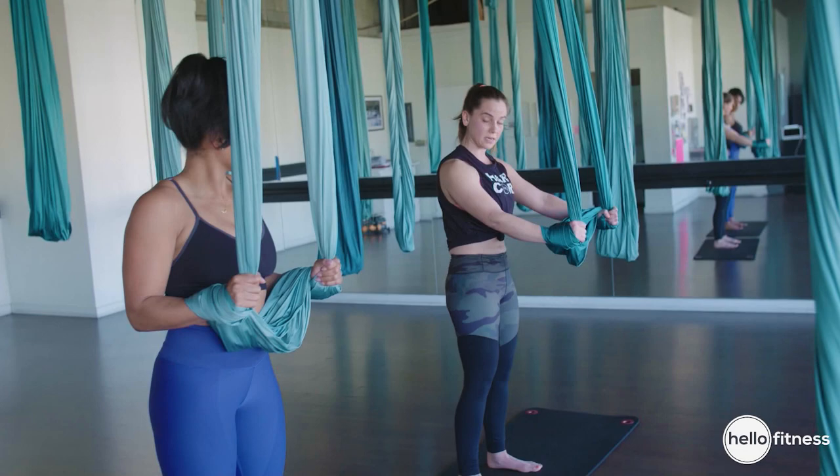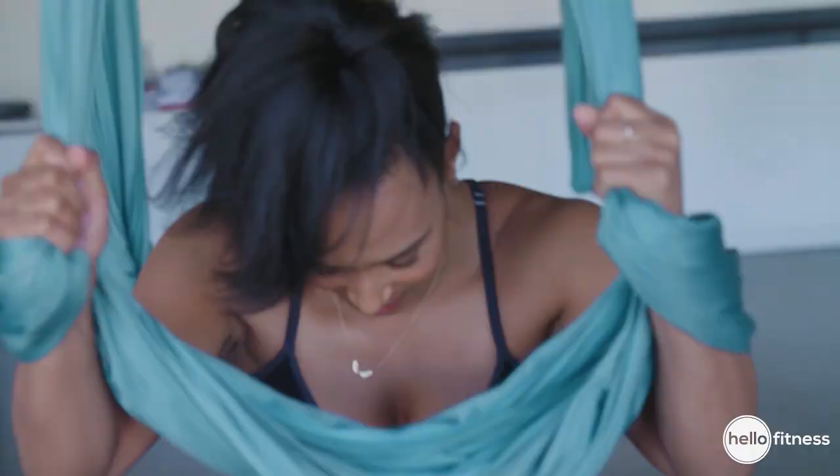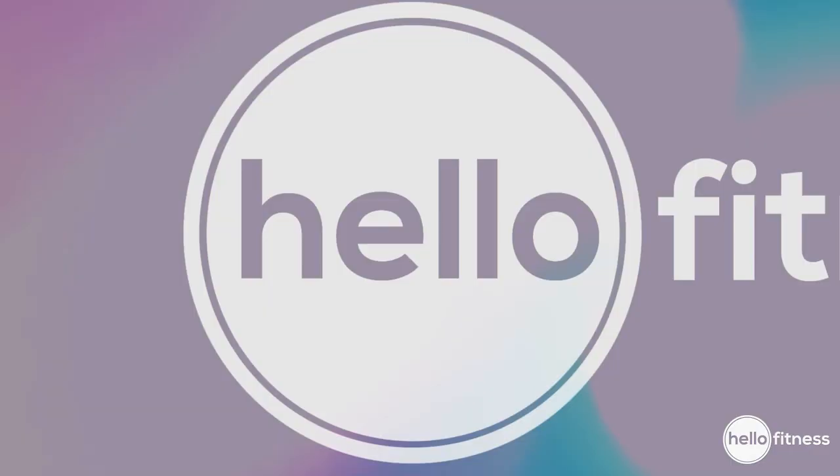From here, pushing down through your palms, coming all the way back up to standing. Try to keep those shoulders away from your ears, and try to keep a foot of distance between you and your silk. Hold for 10, 9, 8, 7, 6, 5, 4, 3, 2, and 1.